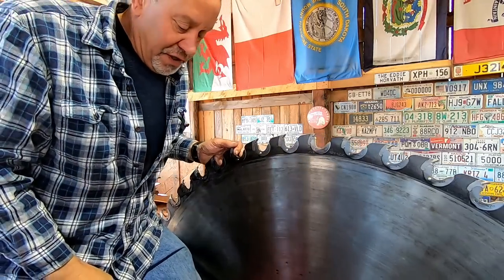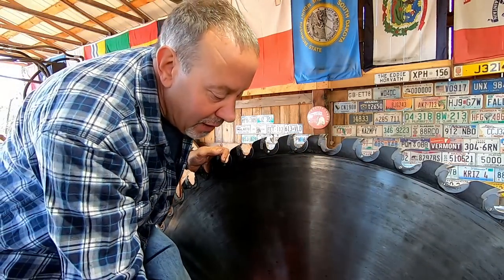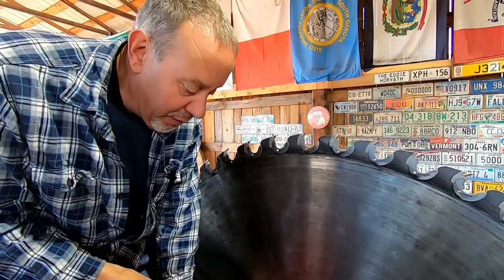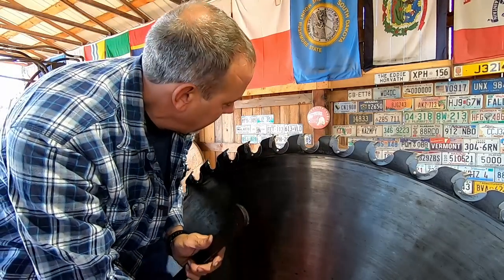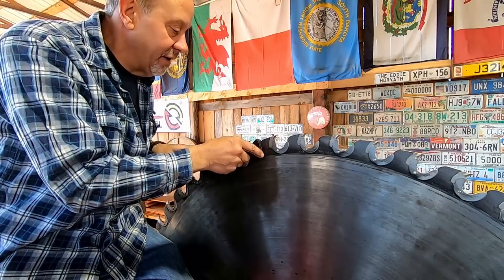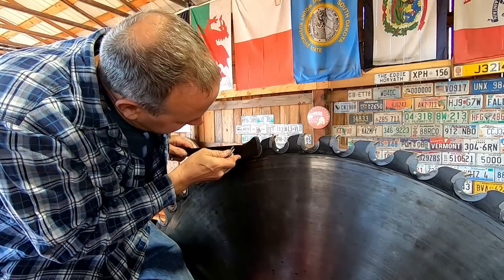Hello everybody! I'm going to change the saw bits out so I figured I'd bring you along. If this bores you, this is going to be your random sawing video. We're going to saw Don Holden's cherry log on this video, but first I'm going to show you the basics of changing a saw bit.